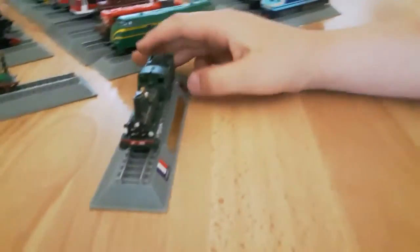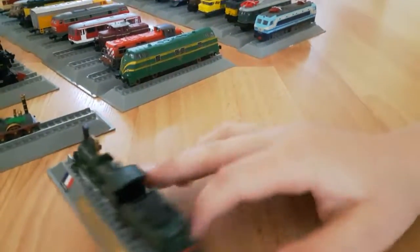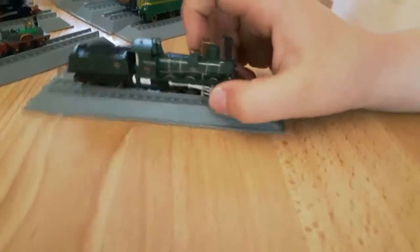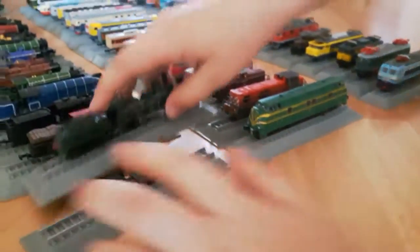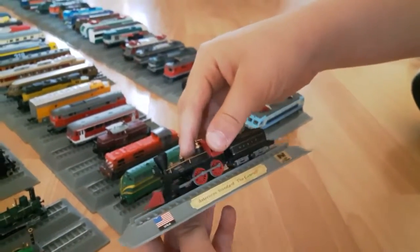It's a nice one. There's the front of it, the top of it, the back of it, and the side of it. It says the same warning as this one. Now let's look at this - USA American Standard, The General.